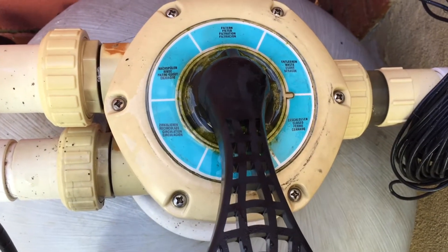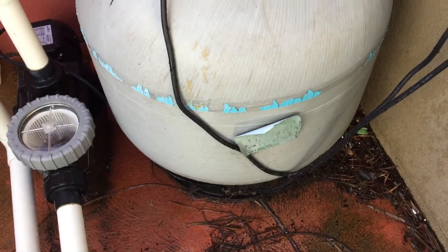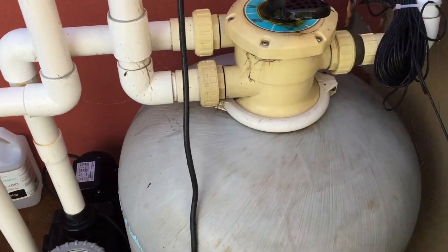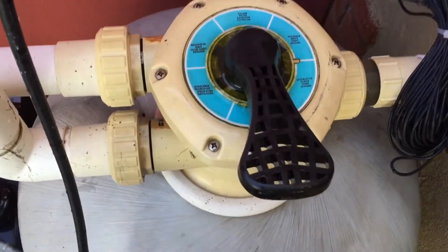In this video, I'm going to show you how a multi-port valve works. This is a valve on top of a sand filter. You can also get them on cartridge filters, and very rarely these days, but also diatomaceous earth filters. They are everywhere, all over the world, and really popular — it's an absolutely great design.